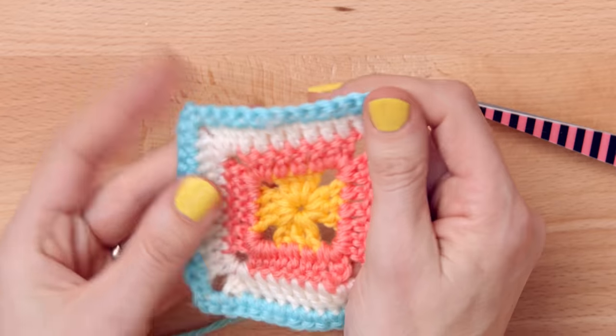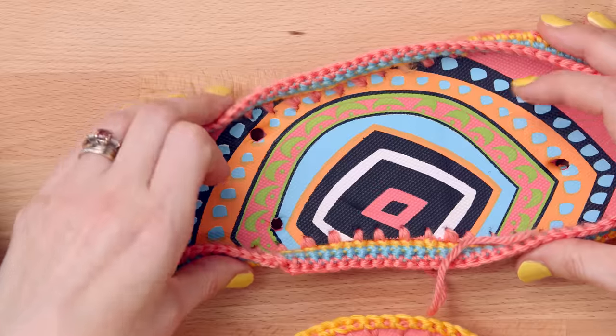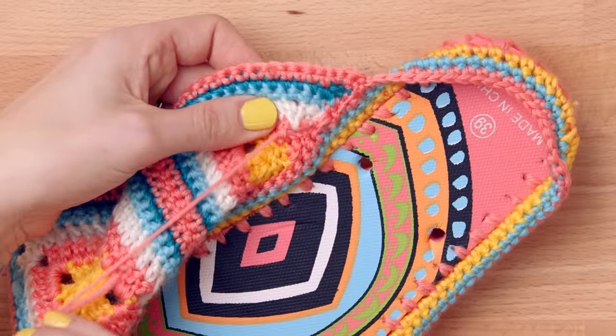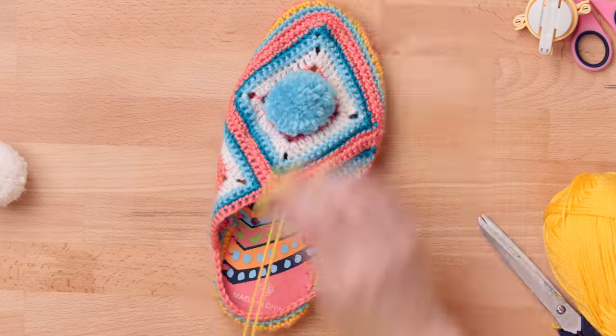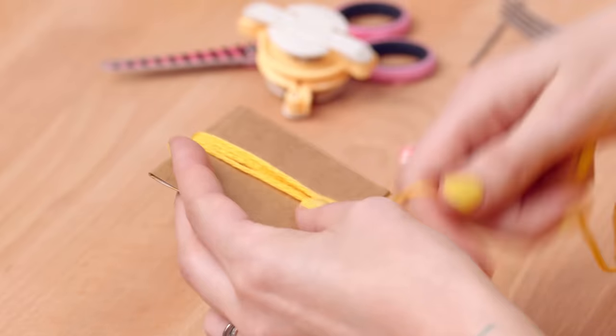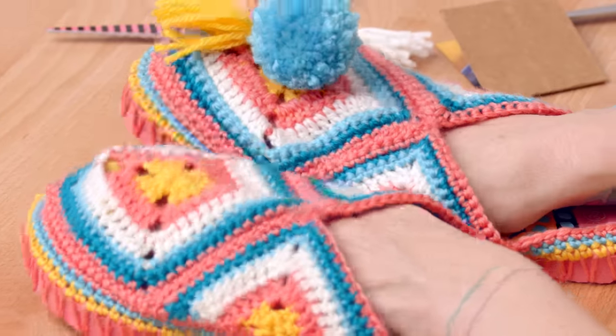You will learn how to make a granny square, a half square and how to assemble all the pieces together to make a marvellous pair of upcycled slippers. I will also teach you how to customize your slippers using pom-poms, mini pom-poms and tassels, and I'll also teach you how to care for them.